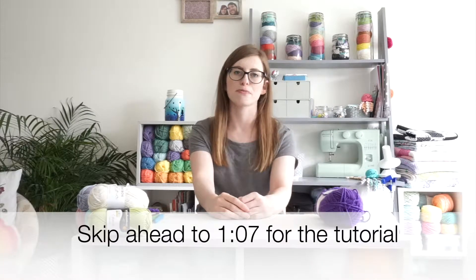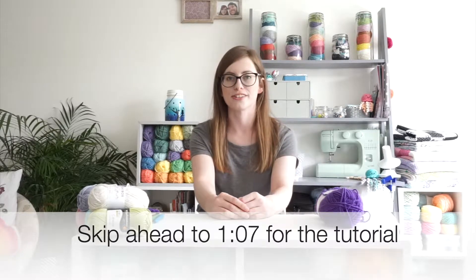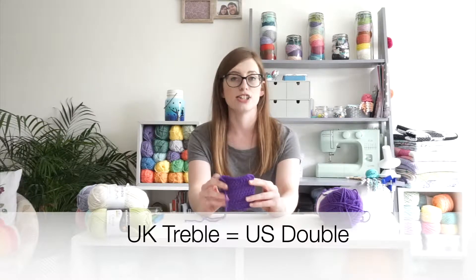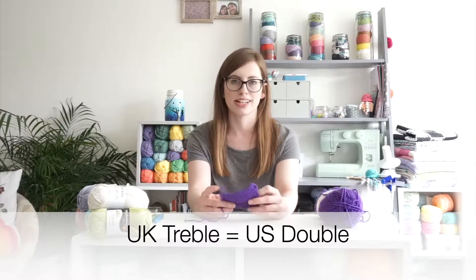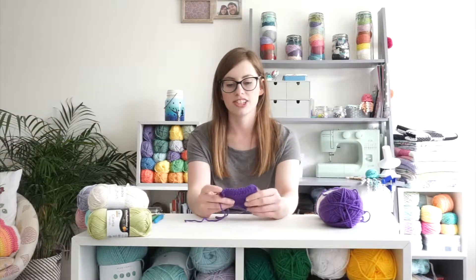Hello, this is Sophie from Scrambles Crafts and welcome to the latest video in my how-to crochet series. For today's tutorial I'm going to be showing you how to work the treble crochet stitch. That is UK treble crochet; in the US this is referred to as double crochet. The treble crochet is used for many different blanket patterns and it's probably one of my favourite stitches. It gives a lovely texture just on its own and it's so simple and easy to learn.